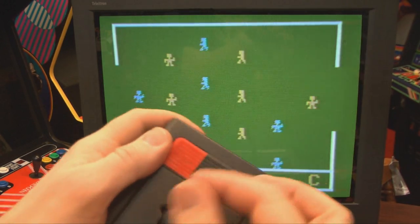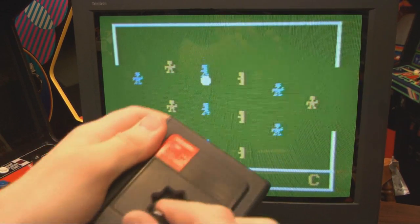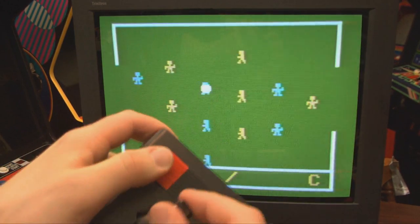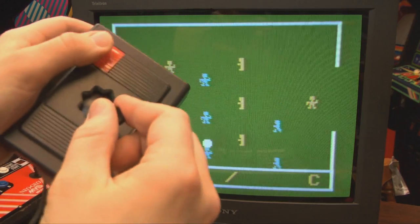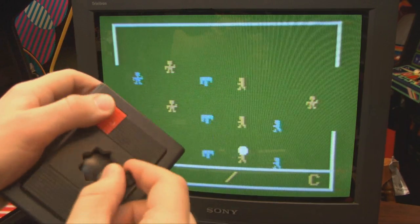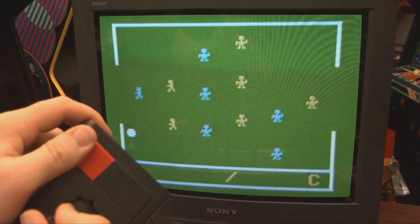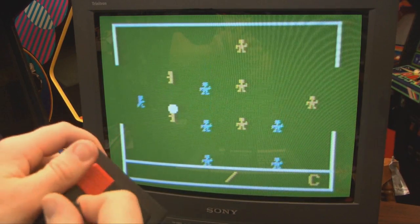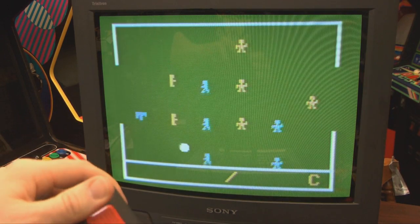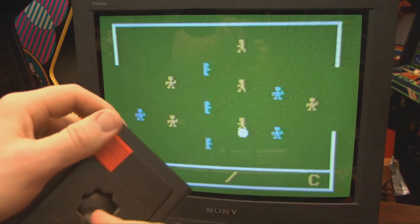The only real drawback with Electronic Table Soccer — the only downside — is how the game plays with the Odyssey 2 controller. For a late 70s game console it's actually pretty good, except you're controlling three rows of players: pushing right controls your right row, holding center controls the center row, and left is your left. But those little jaggies on the Odyssey 2 joystick make it less than ideal, although still playable — a lot better than anything on the Atari 5200, for example.